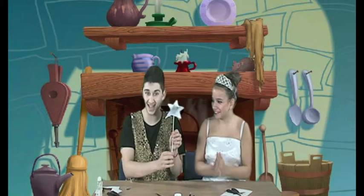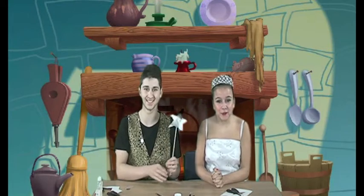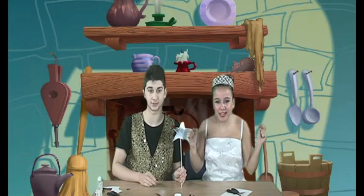So, it will look a little bit like this — nice and shiny. And then you leave it to dry. And then, my darlings, you are free to be as creative as you like.